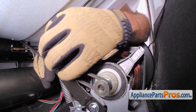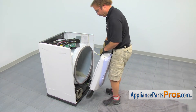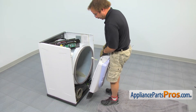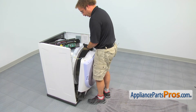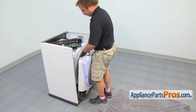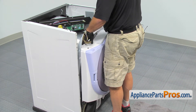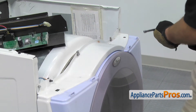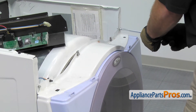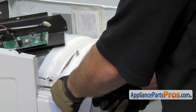Once you have the belt back on, we can grab the front panel and reinstall it. When you put it on, you want to make sure you line the rollers up in the blower housing — you may have to lift the drum up a little bit to get them underneath. Once you have them in place, we can put the panel in. With the panel back in place, the first thing we're going to do is use our quarter-inch nut driver to tighten down these two screws. Once you have them tightened down, we can put the ones in from the back side.